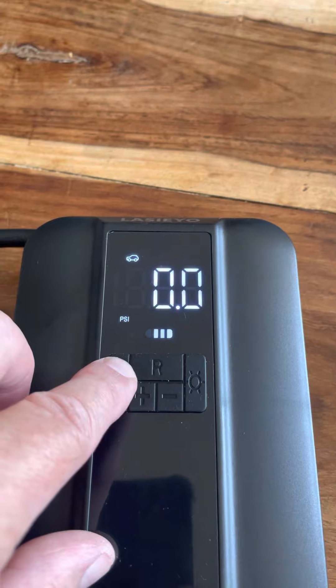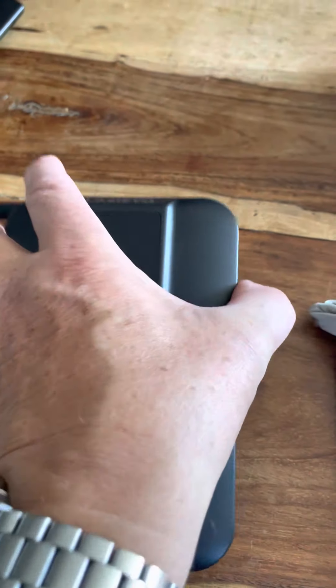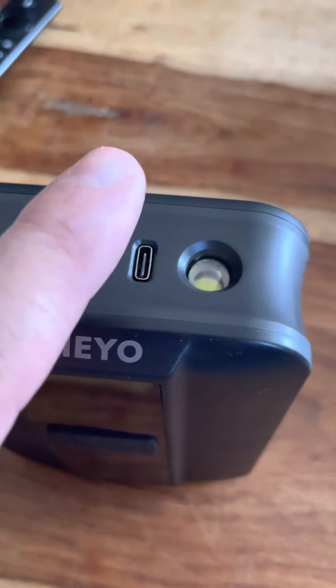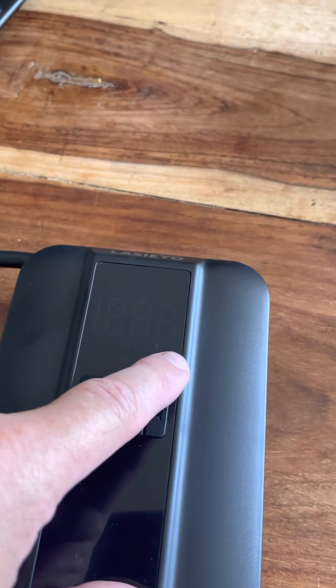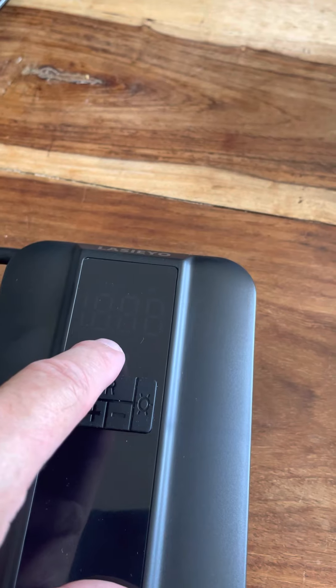To turn it off is a quick long press and that's it. When you charge it up, you plug it in and it will display how much charge is actually coming along on your LED screen.